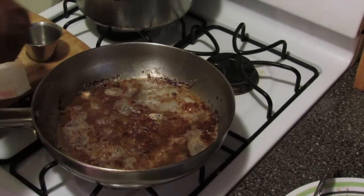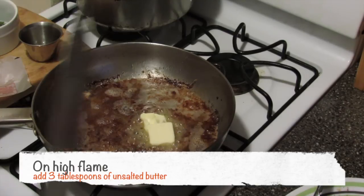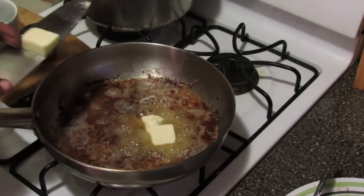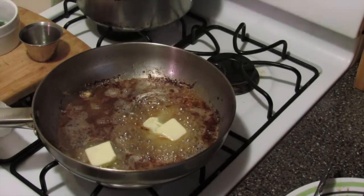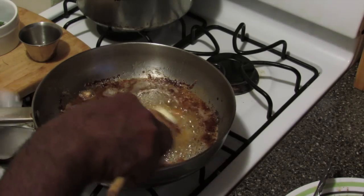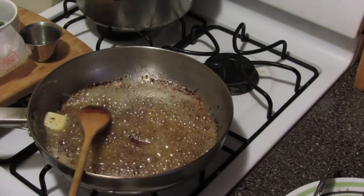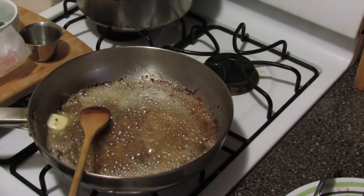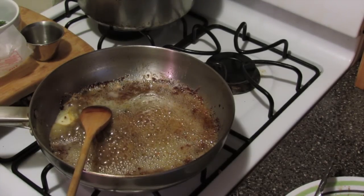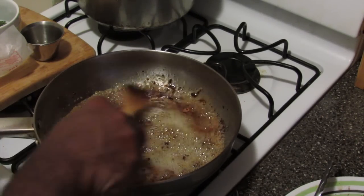First I'm going to add three tablespoons of butter. I'm going to take a wooden spatula and I'm just going to scrape the brown bits as much as I can off this pan. I don't want to allow this to burn either. Just try to scrape off as much as you can.